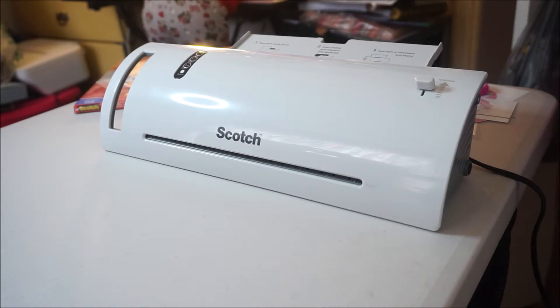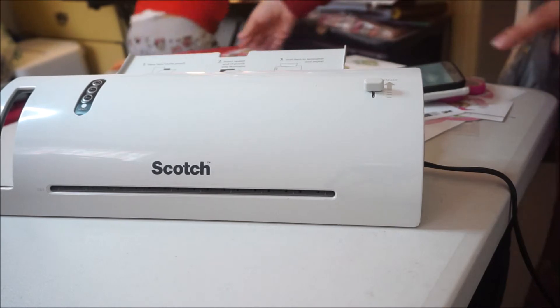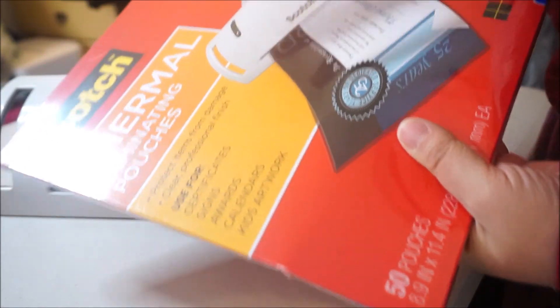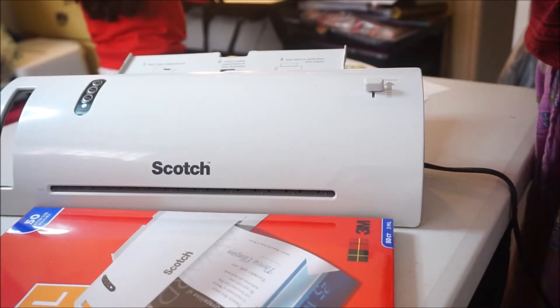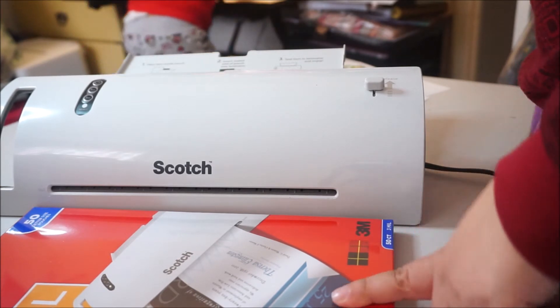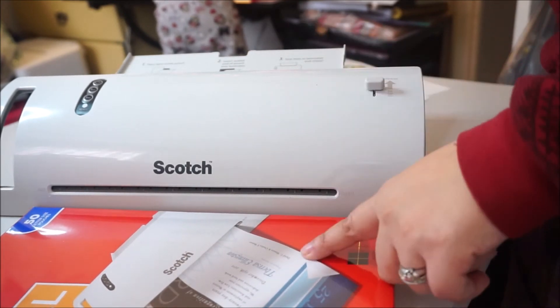I'm very happy with this machine for $19.99 — it is not bad. The Scotch Thermal Laminator, you can buy it at Walmart, which is where I bought it. There are other places where you can buy it, obviously. Online it says Target has it for $17.89, but I bought mine at Walmart for $19.97.